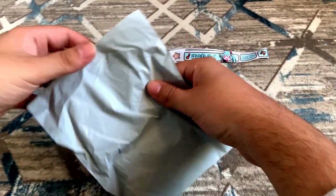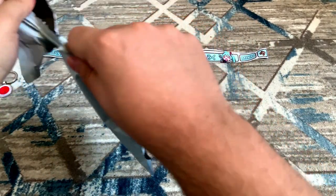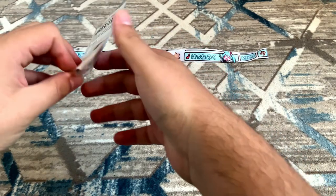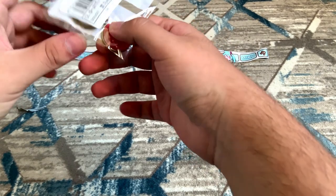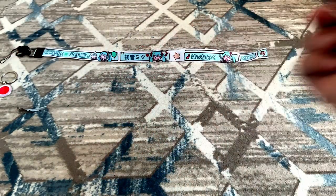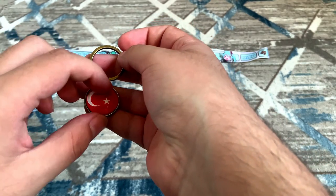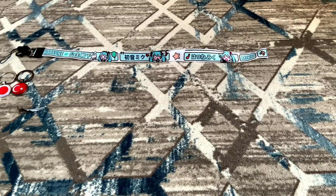Next one is this — we're gonna find out what that is in a few seconds. The package opening is a little bit hard, but there we go. It's another keyring with the flag of Turkiye on it. Here it is — the crescent star is a little bit off to the left, but it's again not a big deal.